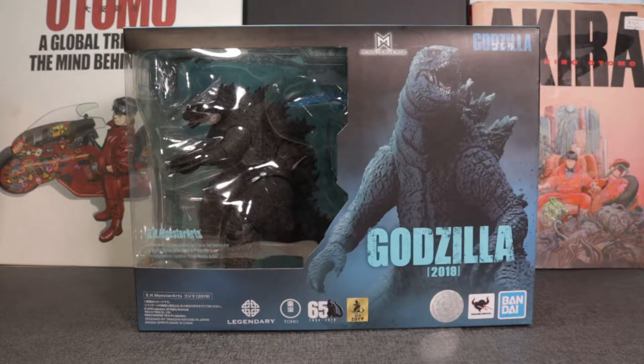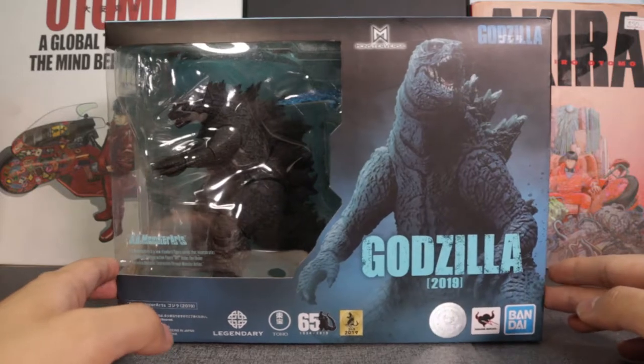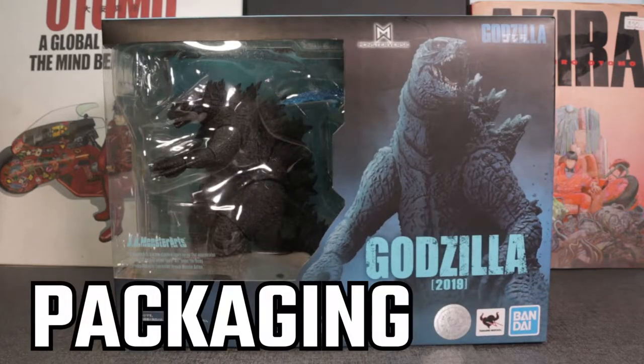Hey, what's up guys, it's your boy Skycobbers again, and today we will be unboxing and reviewing the SH Monster Arts 2019 Godzilla King of the Monsters. So let's get straight to it.